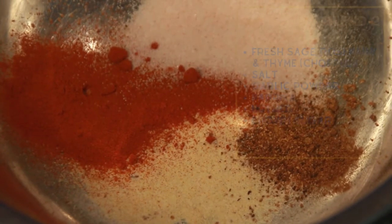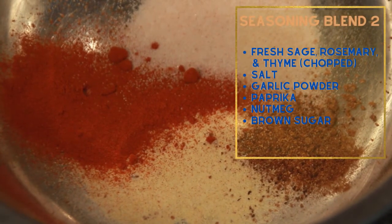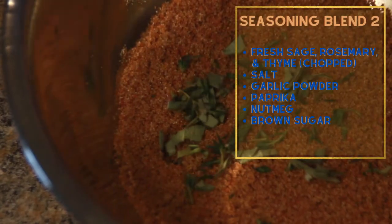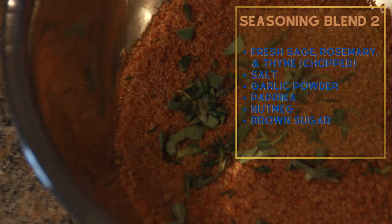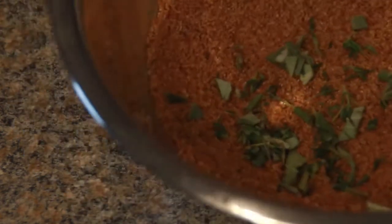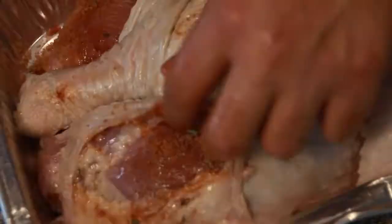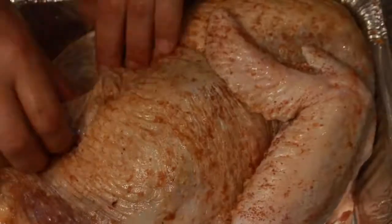On to blend number two: salt, paprika, garlic powder, and a little nutmeg. We'll mix in some brown sugar, and then add in a bit of fresh sage, rosemary, and thyme to finish it off. We're going to apply this the same way — under the skin and then on top.